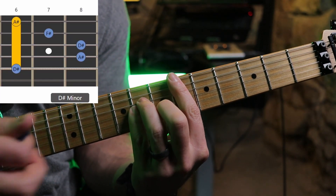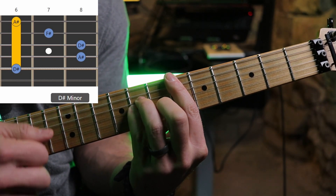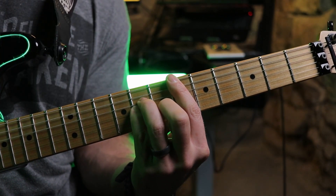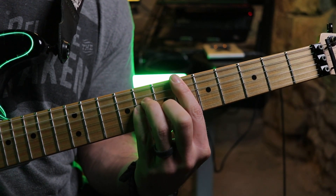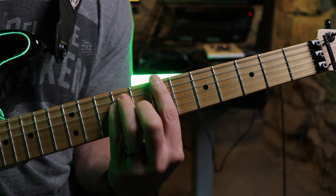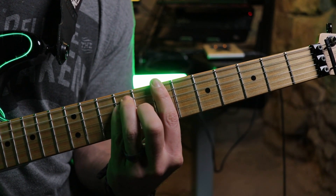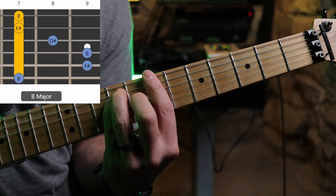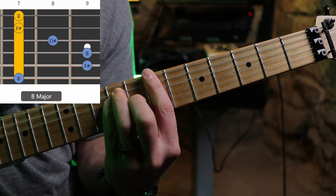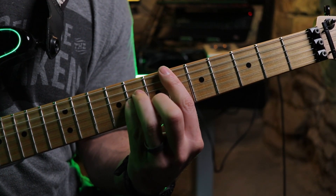I'm going to play that down, playing only from the 5th string down. Then I'm going to move one fret up, moving that chord form up one, and this becomes just a straight B. Then I'm going to go back down one fret, move that chord form down one, and there's a D sharp minor again.